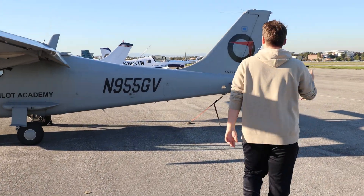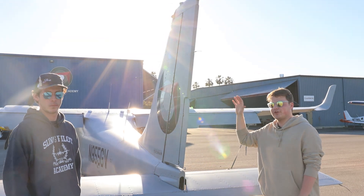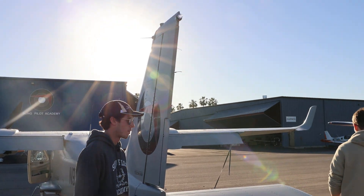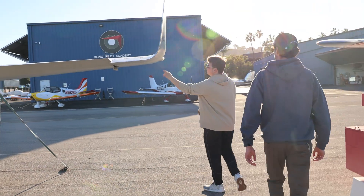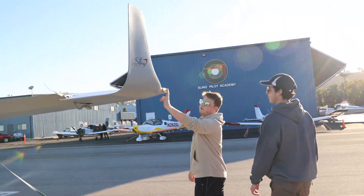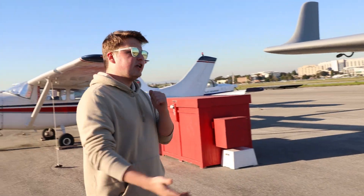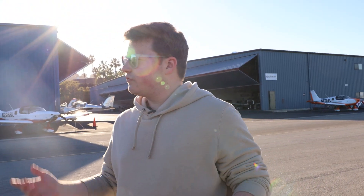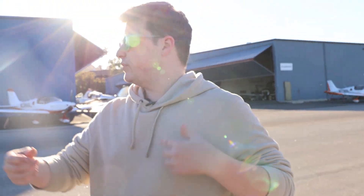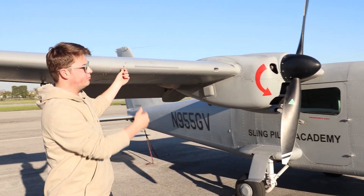We're going to keep walking all the way to the rear to double-check that our rear nav light and strobe light are working. It's hard to see on camera, but it is strobing. Coming over to the right wing — same thing — we check our nav and strobe lights. We've got the rear white, our strobe light is working, and we've got our green nav light over here. Now that all the lights are checked, we're going to check the stall system. I'm going to flip this little flap upwards and we should hear some beeping inside.